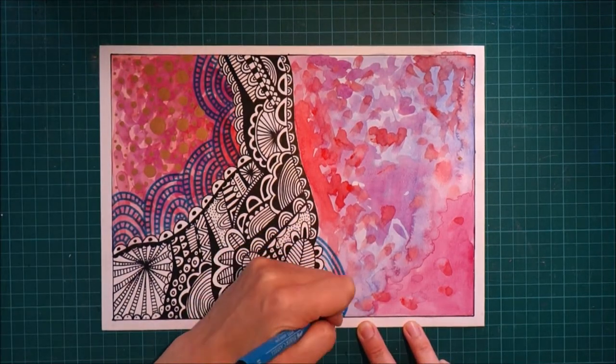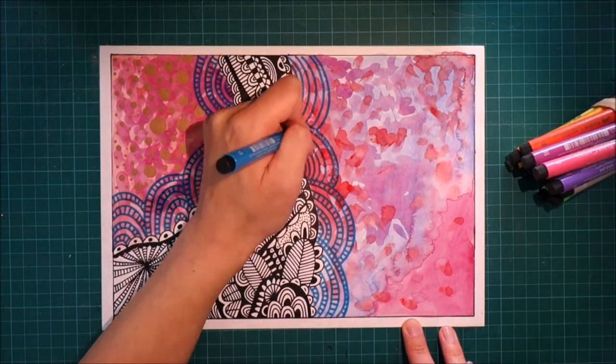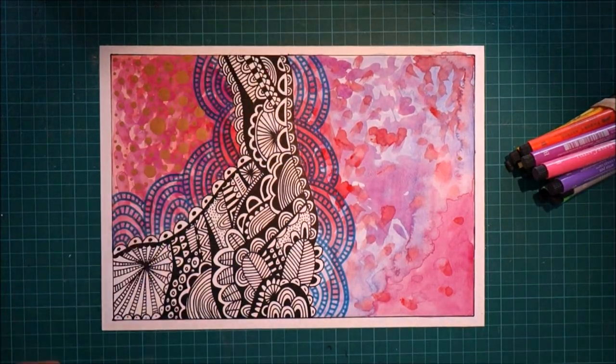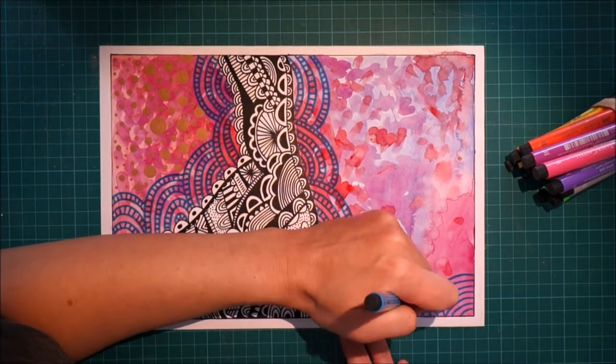I'm kind of happy that I went with that. I sort of tried to balance out the shape on the page because it was feeling tilted to the left a little bit. So that's why I added the blue scallops that kept going to the right.